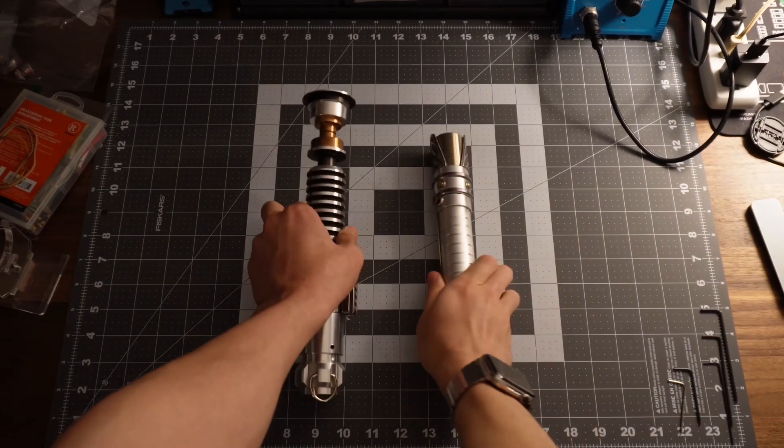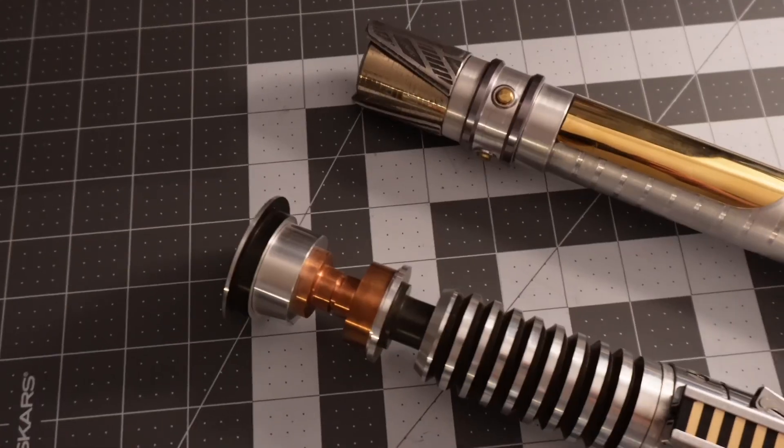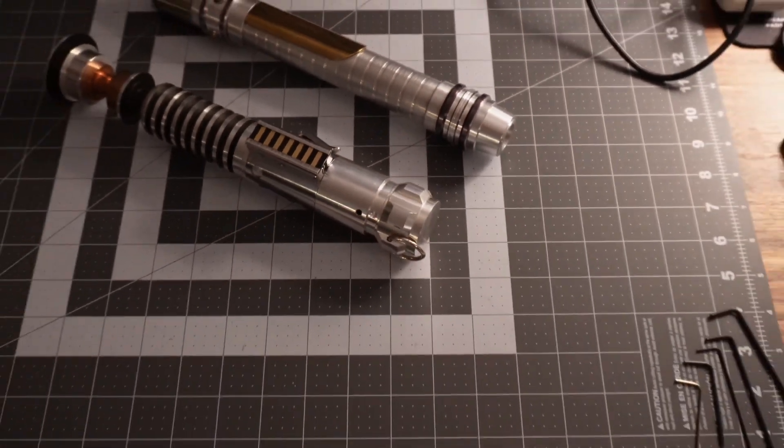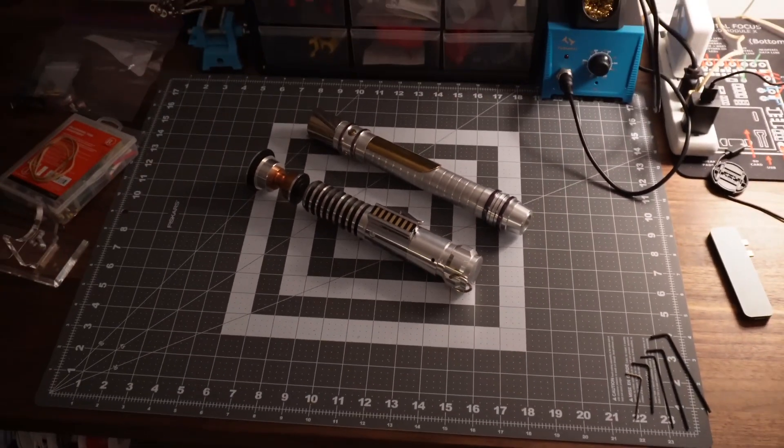But I actually ended up breaking this one as well. It's been a long time and a lot of lightsabers since I first made these ones. Hopefully when I finally get around to reinstalling these, I'll be able to bring them to life in a way that they deserve.